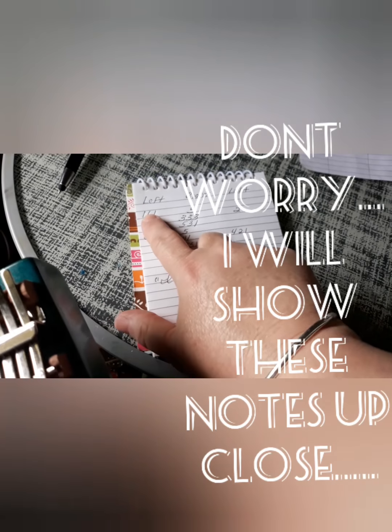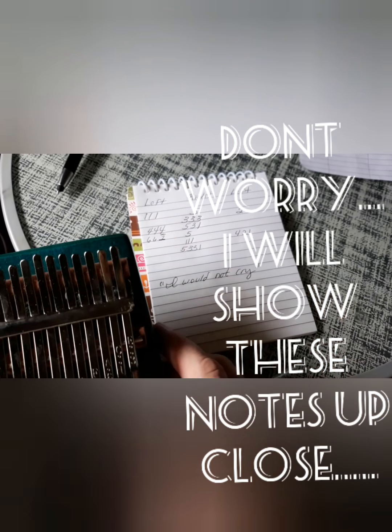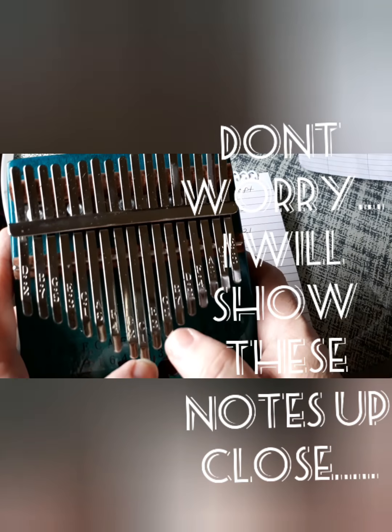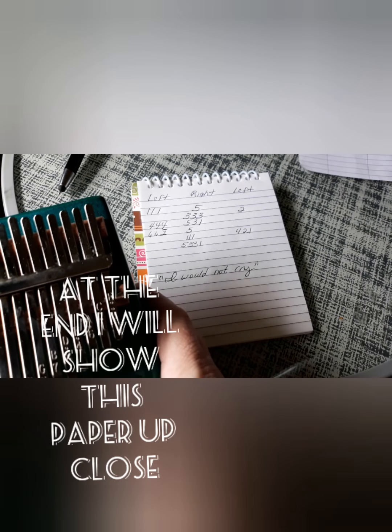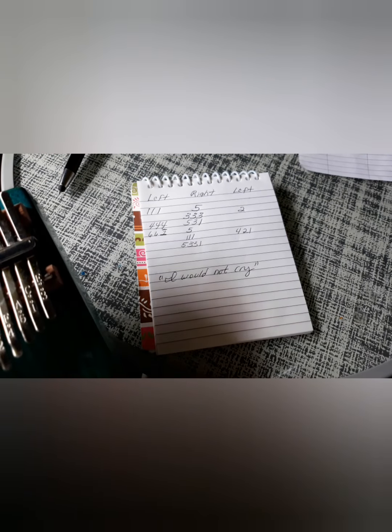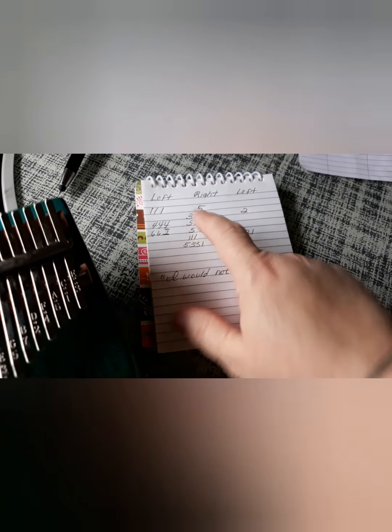So the first line would be: left — one, one, one, five. Then one, one, one, five with the right. Three ones with the left. One on the five. Three threes on the right. And a two on the left.